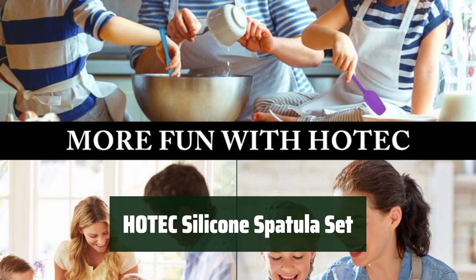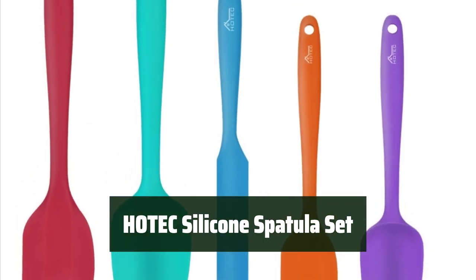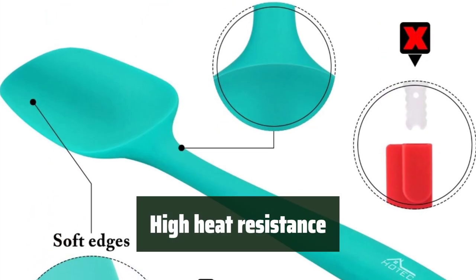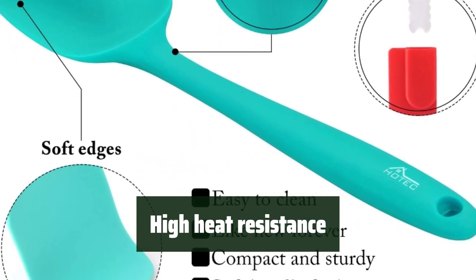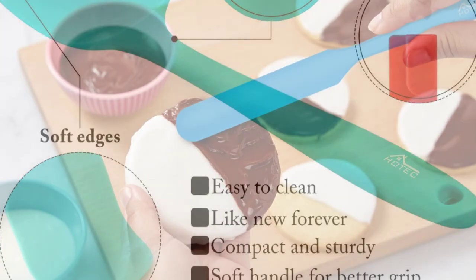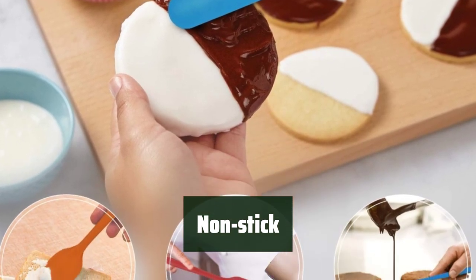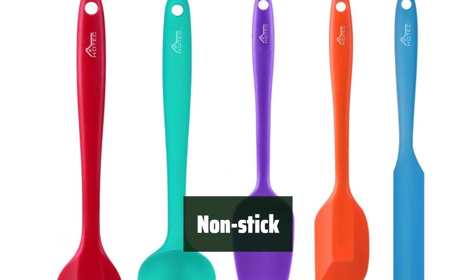Number 1. This set of 5 silicone spatulas is perfect for baking, cooking, and mixing, and comes in various sizes for all your kitchen needs. The spatulas are heat-resistant up to 600 degrees, making them ideal for high-temperature cooking and baking. Made of food-grade silicone, these spatulas are non-toxic, lead-free, and environmentally friendly. They are also non-stick for easy use.